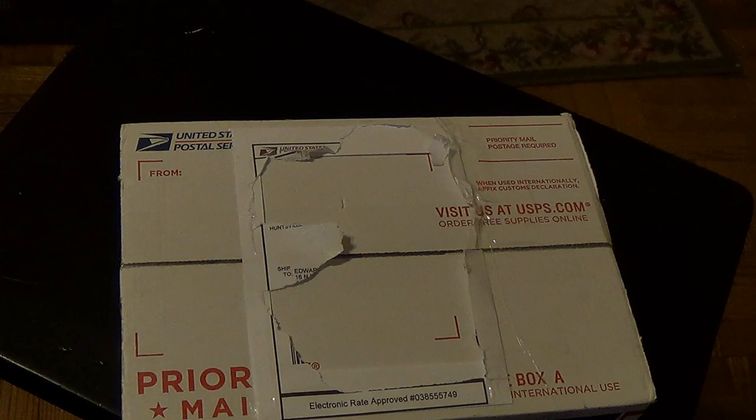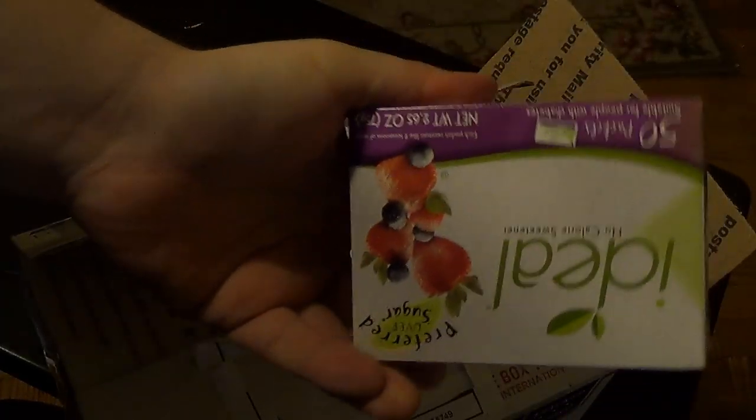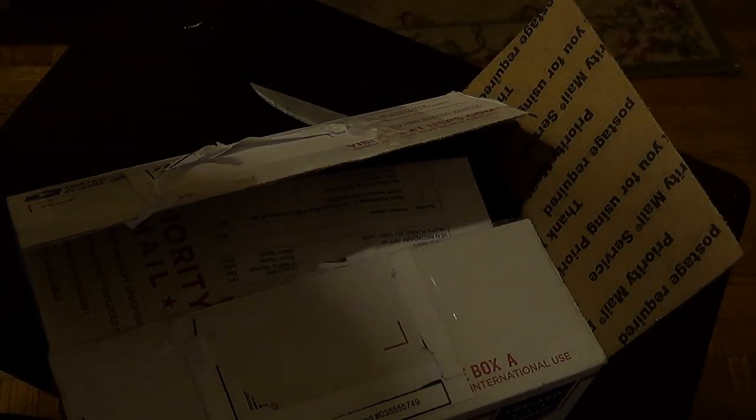Random unboxing for absolutely no apparent reason — for something nobody cares about. Ta-da! This is so exciting. Oh my god. Fake sugar!